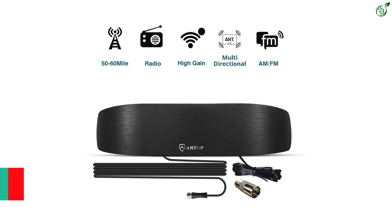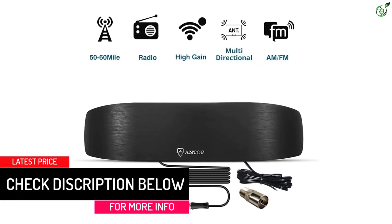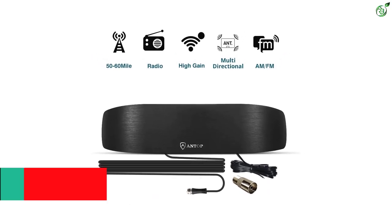Compatible with AM and FM receivers, this FM antenna for stereo receiver indoor provides the most music, news, sports, and talk radio available in your area.